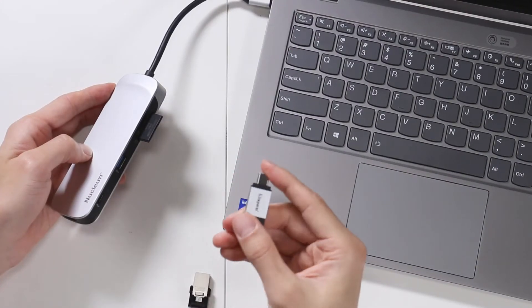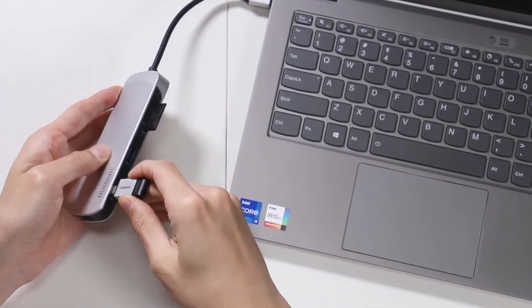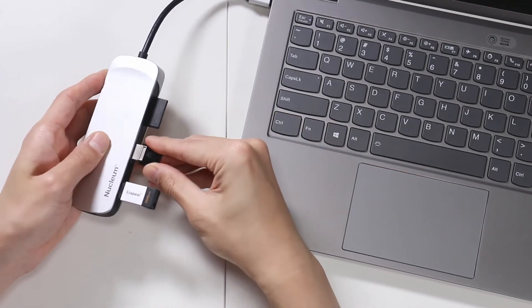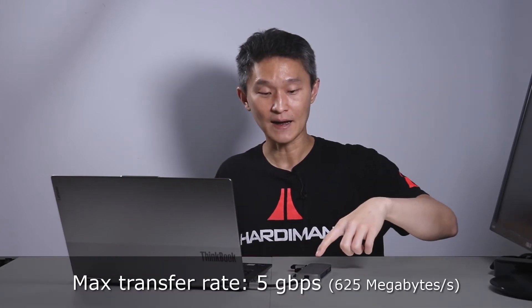You also have the option of copying data to and from a USB flash drive. Here's a USB-C flash drive — you can stick that in here. You also have a USB-A flash drive that you can connect on the other side. So you can transfer all kinds of data back and forth to your laptop. The transfer rate is five gigabits per second, which works out to 625 megabytes per second per port. Not all of them at the same time, obviously, but that's the top speed — very useful for on-location file transfers.